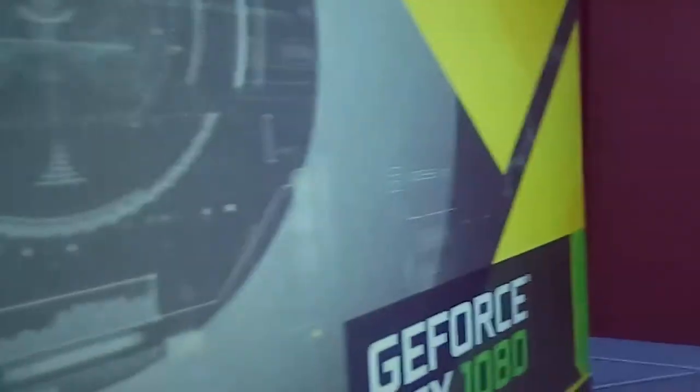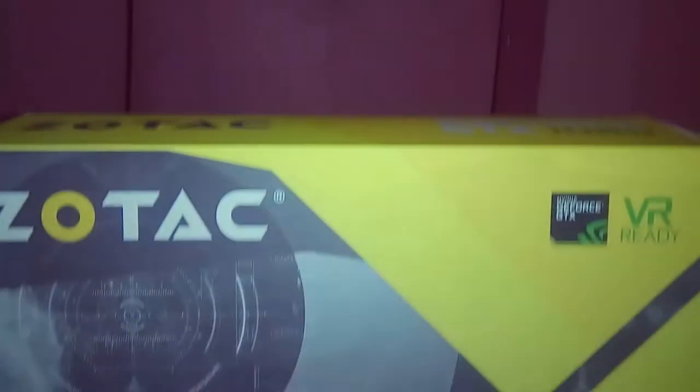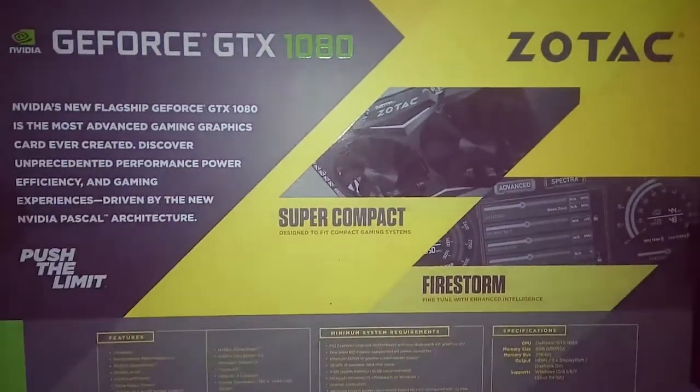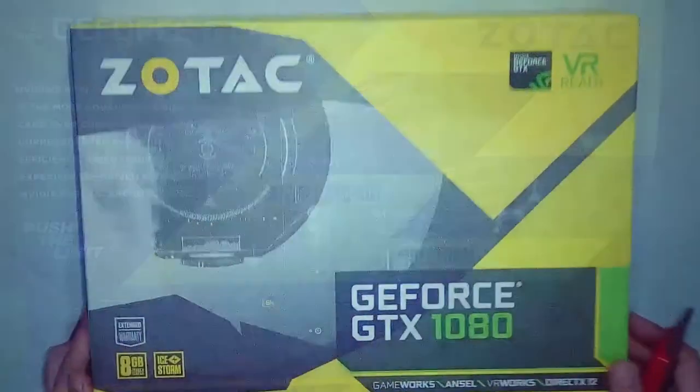Hey guys, Jeff here, and today I'll be doing my first ever unboxing on my brand new channel. This is the Zotac GTX 1080 Mini, the small 1080 with big performance.